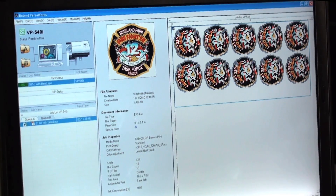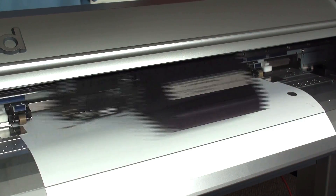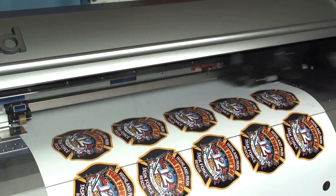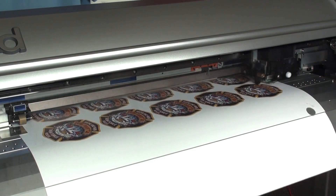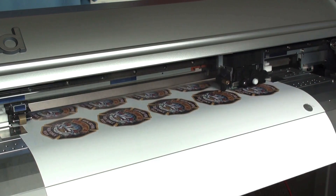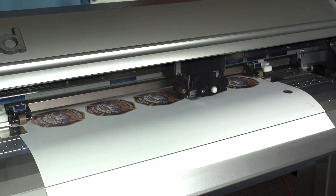Close our cover and we will send our job to the printer. Again, the great thing about this printer is that it is a printer and a cutter. So I do not have to take it out, replace it in another machine, and cut it out. The machine will automatically go back and cut it out. Very convenient.